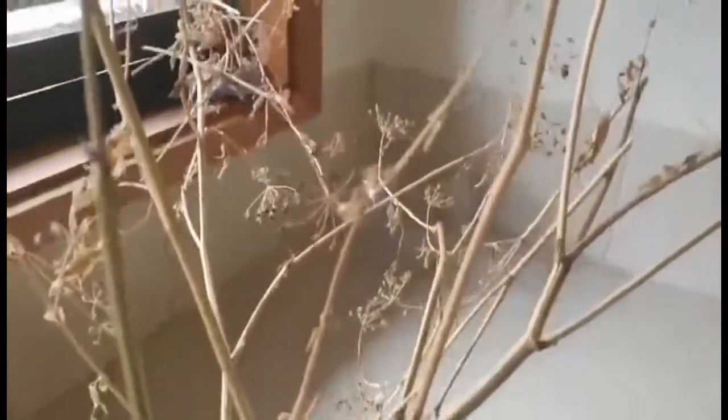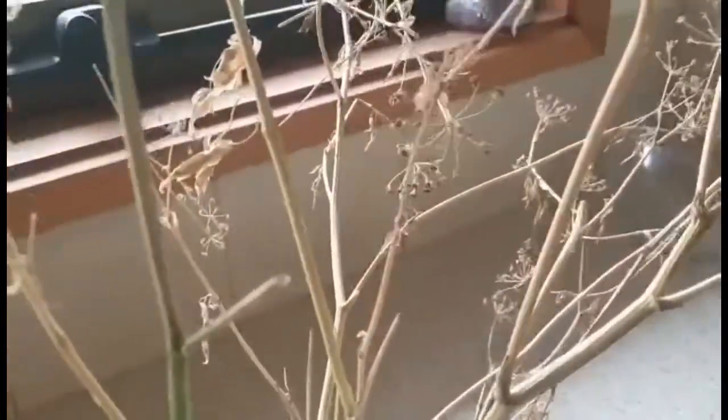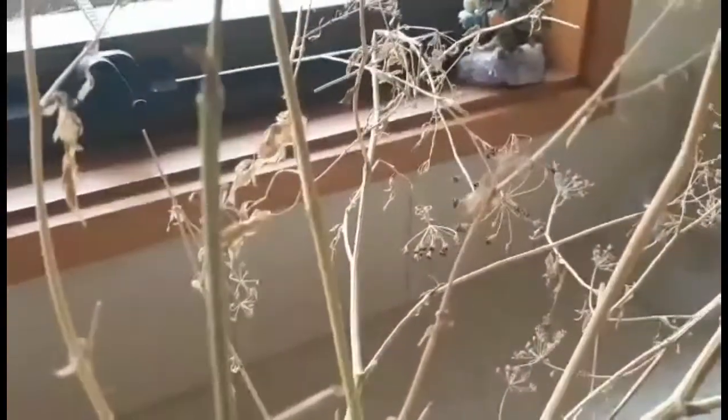Welcome back everybody to Paul's Green Space. Jess here again making another guest appearance. I'm just going to show you today — I've ripped out this old parsley plant from the garden which has now started to get some seeds, as you can see here.